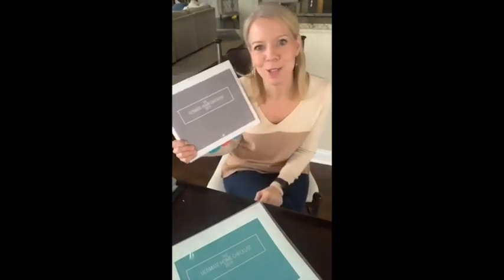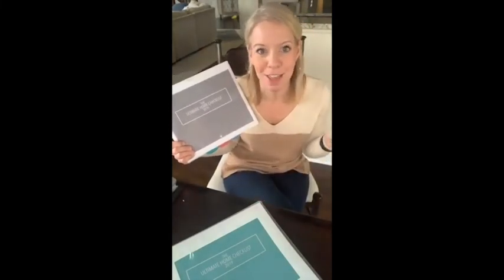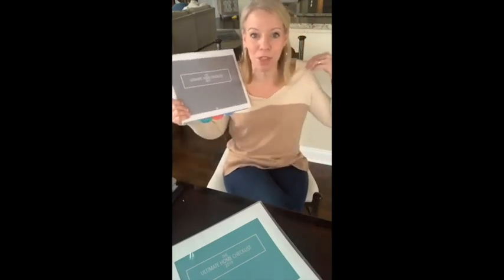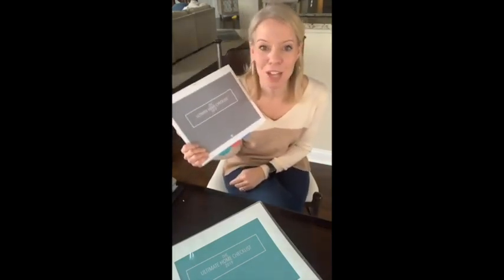Even if you're not a Bible reader, they're good stories, and so you can just read them for that — or you can skip that piece altogether. But if you are and you need a really simple way to tackle the Bible, you will get through a third of the Bible in the year, which I just really love.